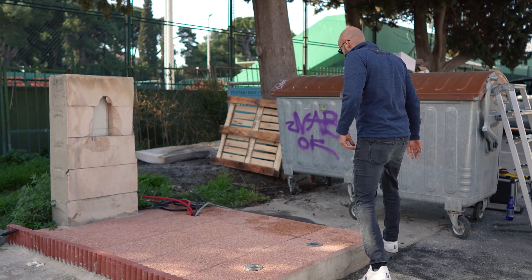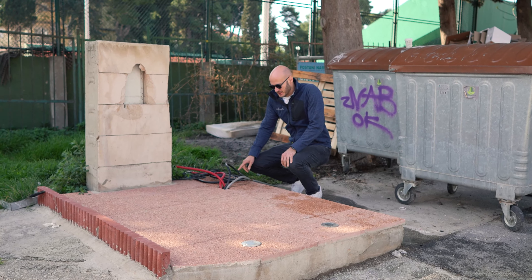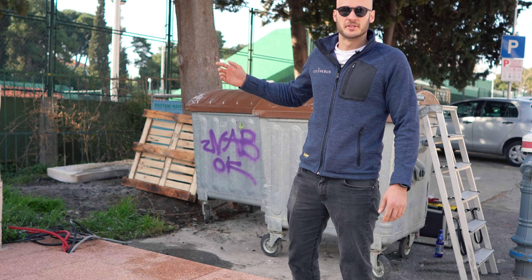Here we have the electricity and the water connection, and also a small drain. We also put a lighting system in front of our machines to make the machine more visible.